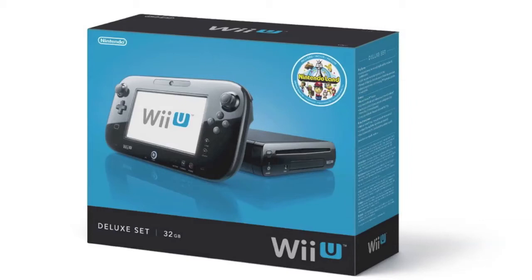Today's video is brought to you by GameStop. Pre-order the Wii U at GameStop and save up to $150.